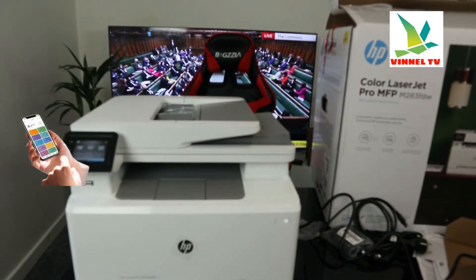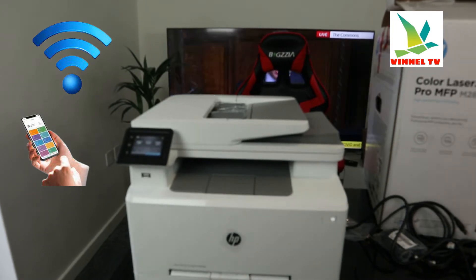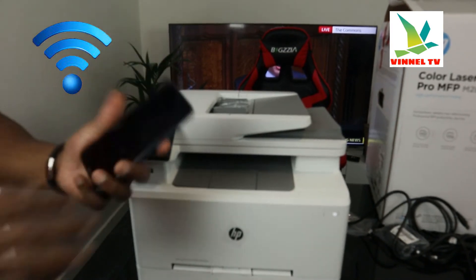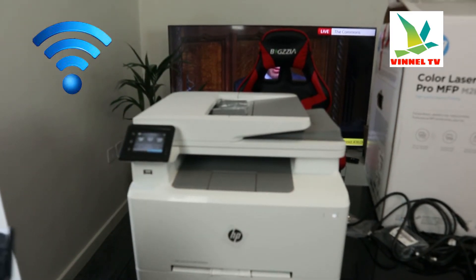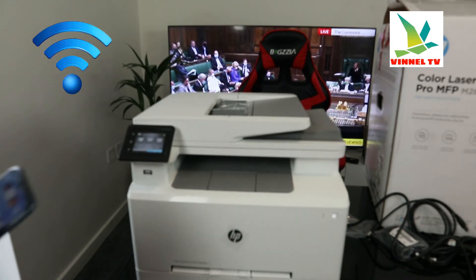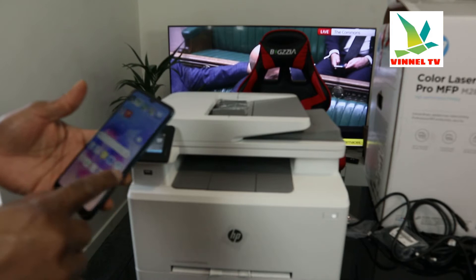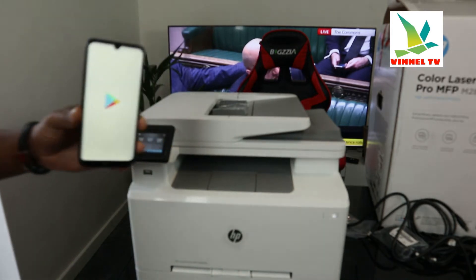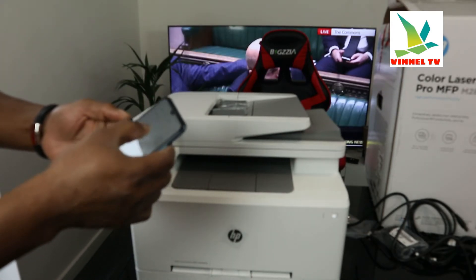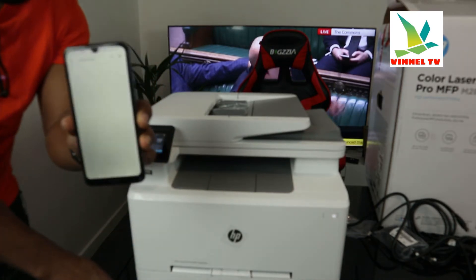I'm going to get a mobile device now to connect this printer to the Wi-Fi network. On your mobile device, go to the Play Store — Google Play Store — and type HP Smart app. This is the HP Smart app.